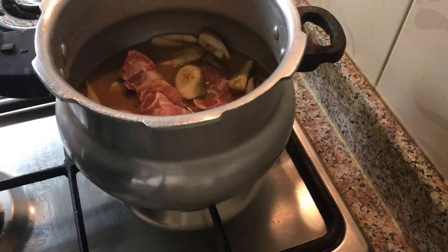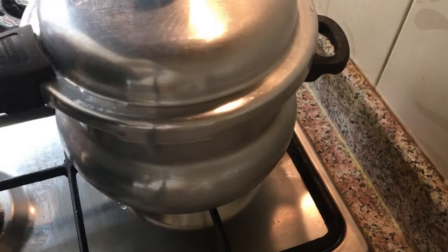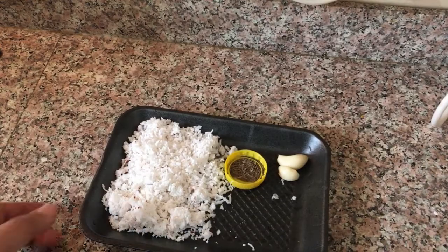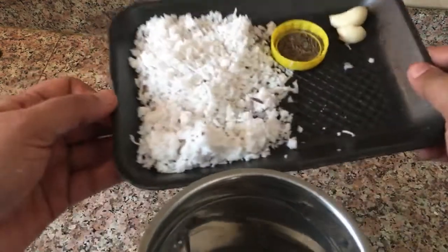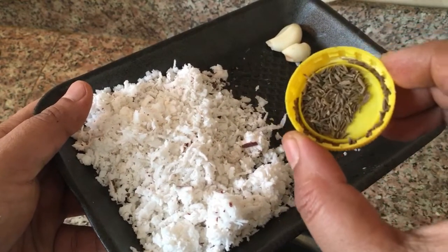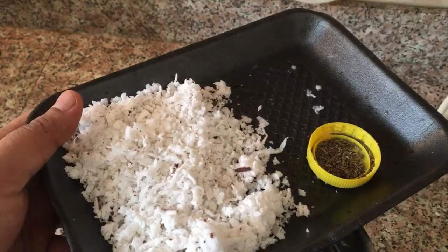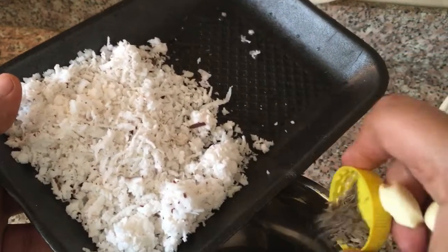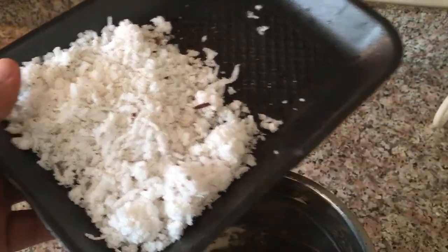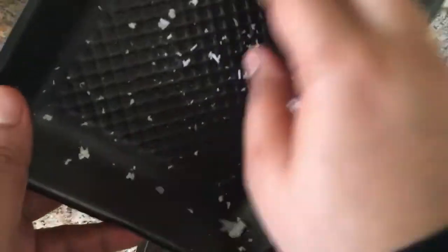I am going to cook it. Now we have to cook it with 1-2 cups of salt. We will crush the salt, paste the salt, and blend it.